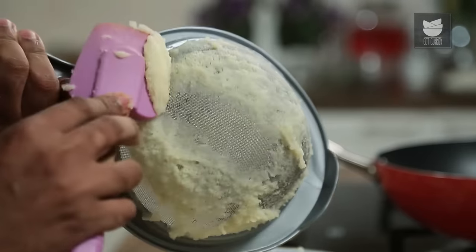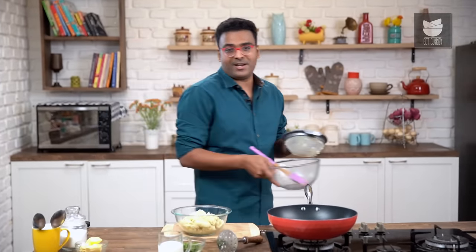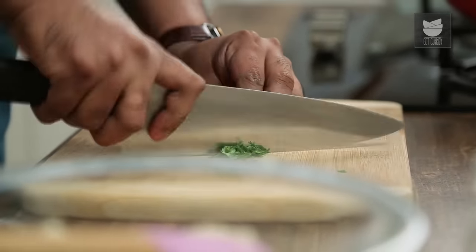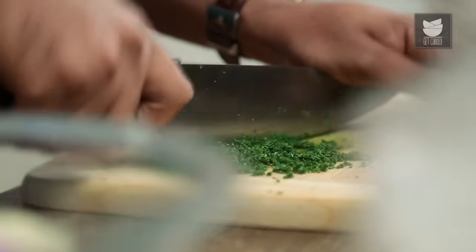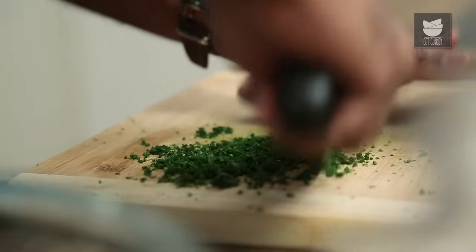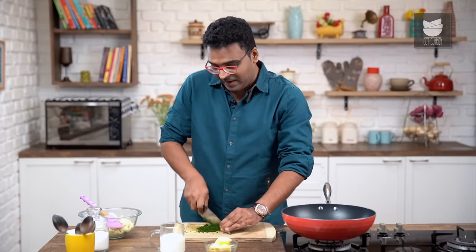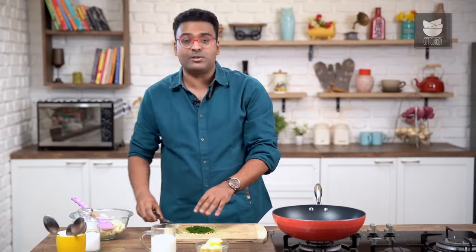Once all of the Potato Mash has been passed through the sieve, let's keep this aside and move on to chopping some Parsley or Chives. I'm using some Curly Parsley and chopping that nice and fine. Once the Parsley is chopped like any other leafy vegetable, the next step is to continue cutting using a rocking motion. Potatoes and Parsley are of course a classic combination, and so is Potato and Chives. Chopping Parsley is going to take you anywhere between 4 to 5 minutes, but chopping it nice, fine, and almost like powder is going to be worth the effort.